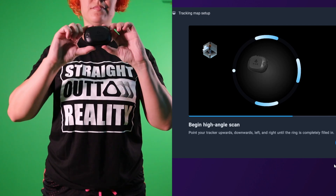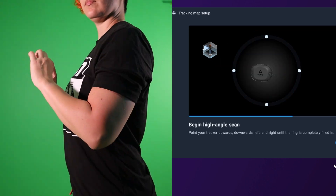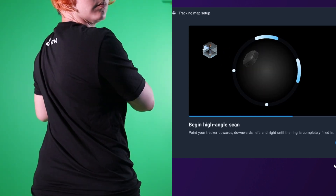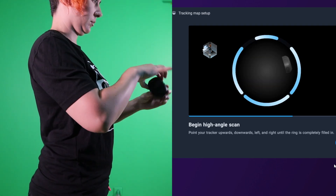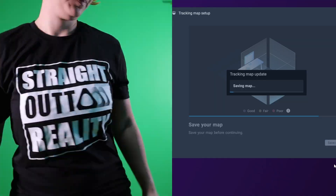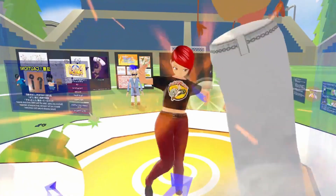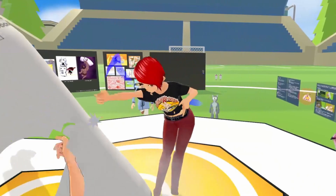Then you'll be prompted to stand up and repeat a similar process — move the tracker around to fill the ring again, turn to face the wall and fill the ring once more, then turn to your right and complete the ring-filling motion one last time. This gives the system a view of your space from standing height. After completing both the kneeling and standing phases, double-check that the map saved successfully. This tracking map setup is really important for accurate tracking, as it helps the trackers understand the space they're operating in.